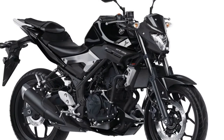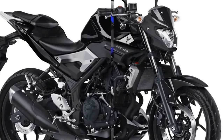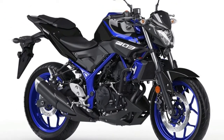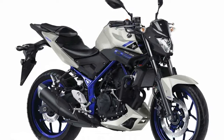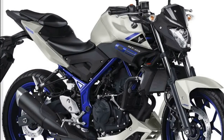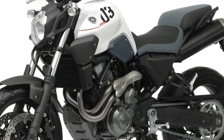Yamaha's success in the naked standard class has been pretty plain over the last few years, with great high-value models like the FZ-09 and FZ-07, the MT-09 and MT-07 in the rest of the world, making big departures from the previous more traditional offerings.